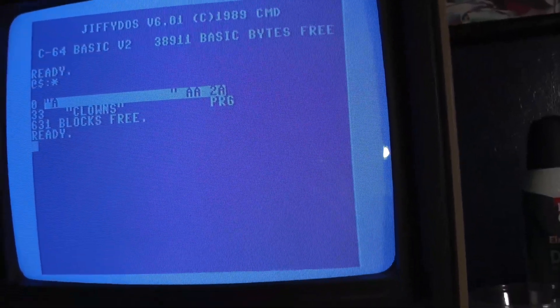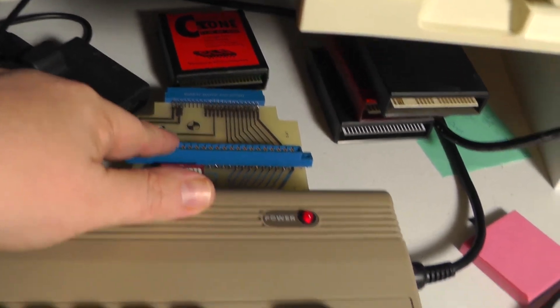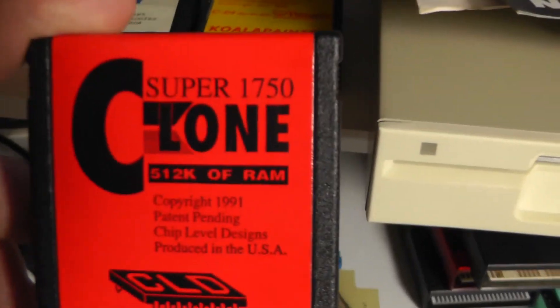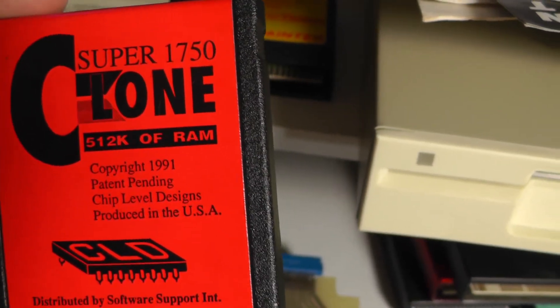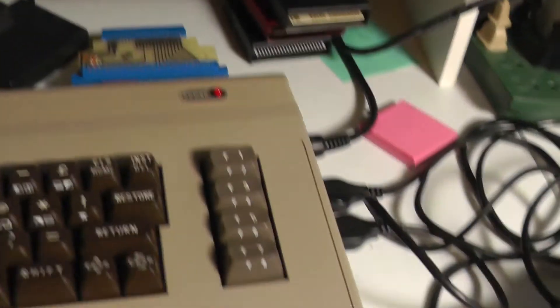We can't load this cartridge back up unless we had a RAM expander cartridge. I don't have one that works — this is my RAM expansion cartridge, but it didn't work with this. So this works pretty easily for dumping cartridges, but loading them again is a little trickier.